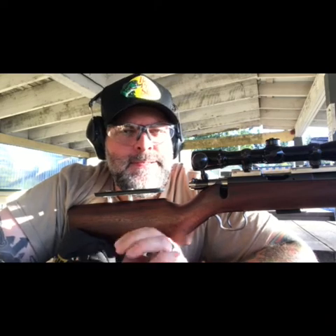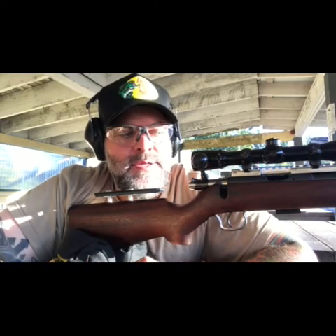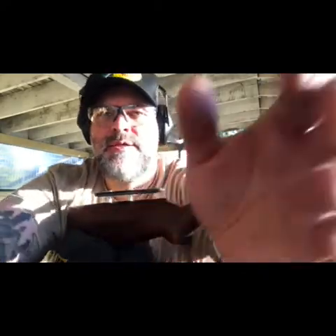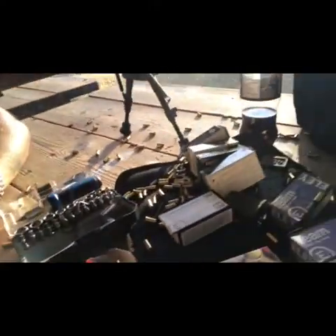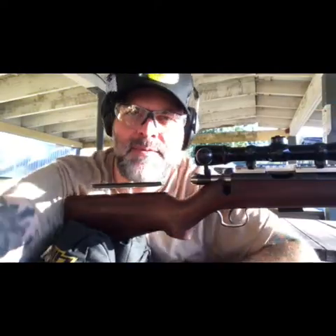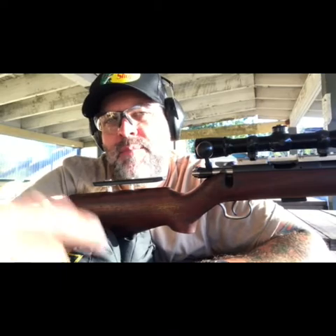I'm going to pause this one here and go back home and measure some of these groups and show you guys how it did today. But otherwise, performance — ejection, extraction, ignition, feeding — was 100% the same as before. There was one round that I short-stroked, but the gun itself was absolutely flawless. Let me show you some of the carnage — absolute carnage today with the amount that I fired.